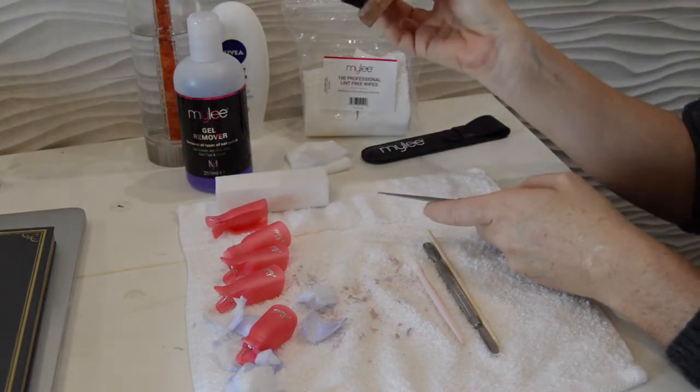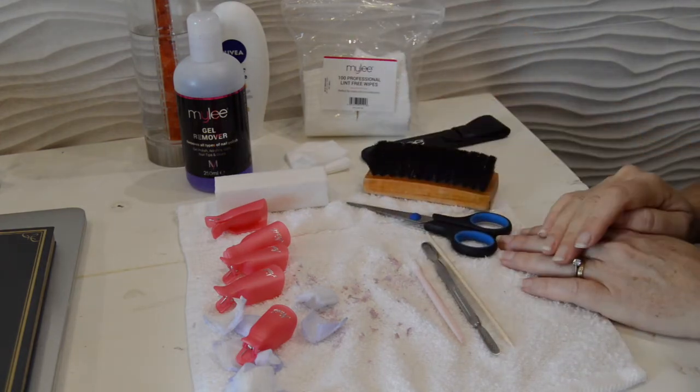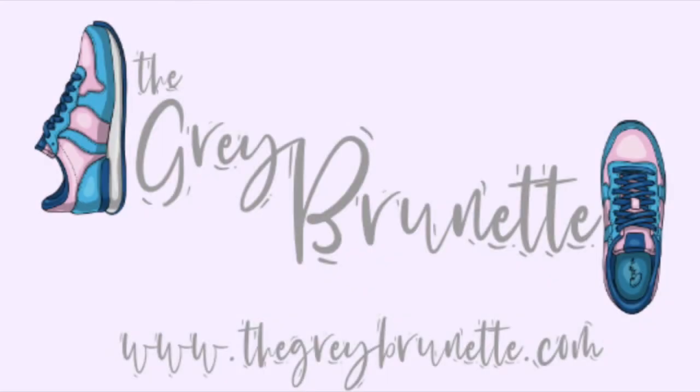I hope this was useful! If it is, please subscribe to my channel, give this video a like, and share if you can. I look forward to seeing you again — this is Susie from The Grey Brunette, thanks so much, bye!